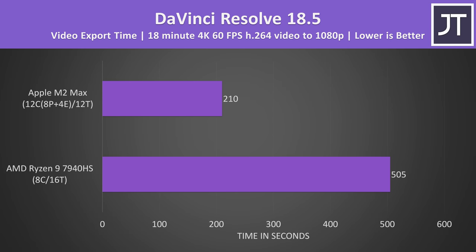It's a similar deal with DaVinci Resolve — I tested a video export using the native Apple silicon version of Resolve. There was a massive difference, with the M2 Max being 140% faster than the 7940HS, or completing the task in 58% less time. Resolve really leverages the GPU, so this may be more of an Nvidia vs Apple GPU difference.